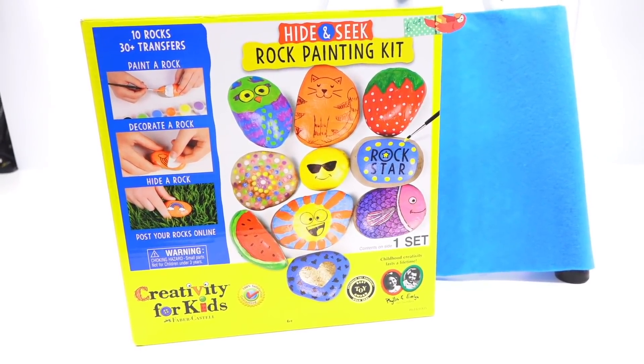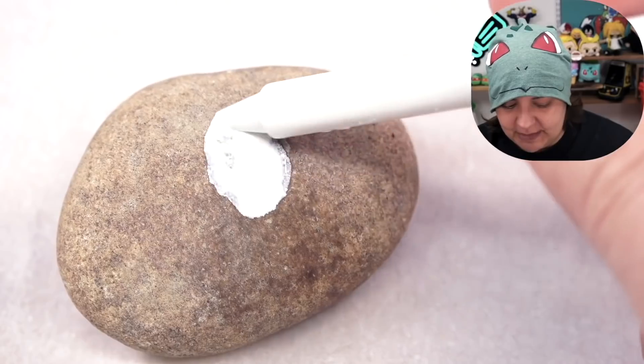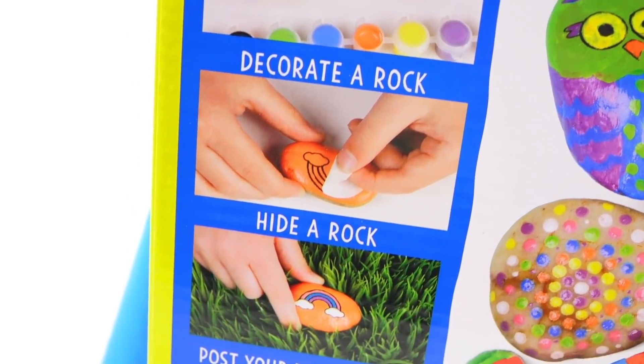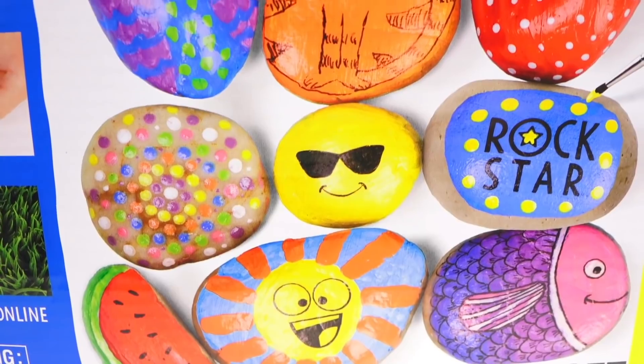Our first victim — I mean kit — is the hide and seek rock painting kit by Creativity for Kids. Full disclosure, I did steal two rocks from this kit for a previous Crayola hacks video. As the box says, we get rocks, paint, and transfers, so we should be able to transfer designs onto rocks. And the fun thing is, when we look on the side, it does say that this paint is weather-resistant — which means if you use it as a decoration for your plants, you should be okay to water it.